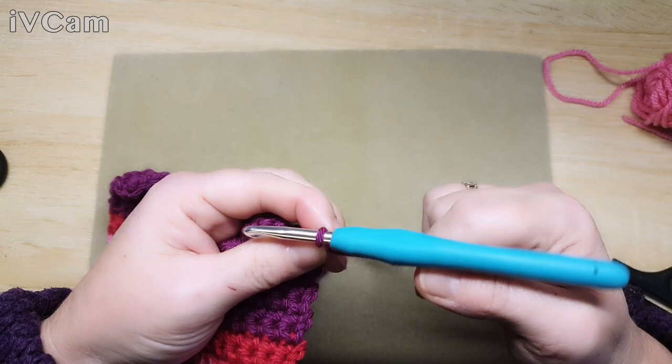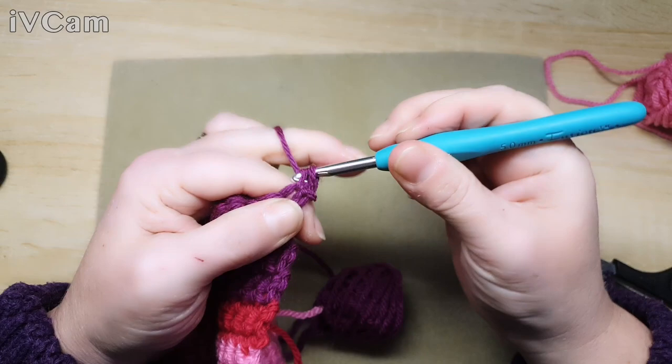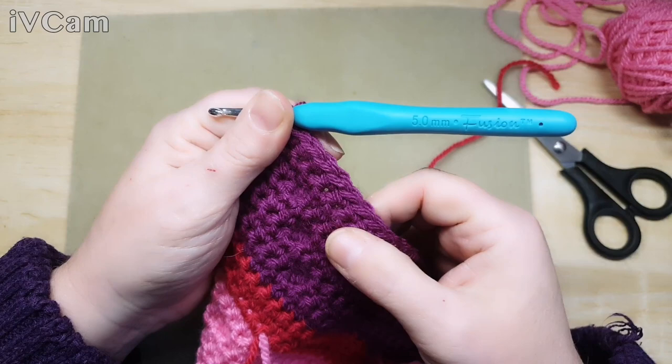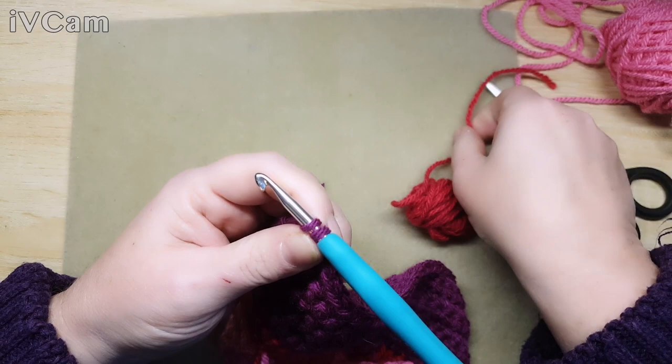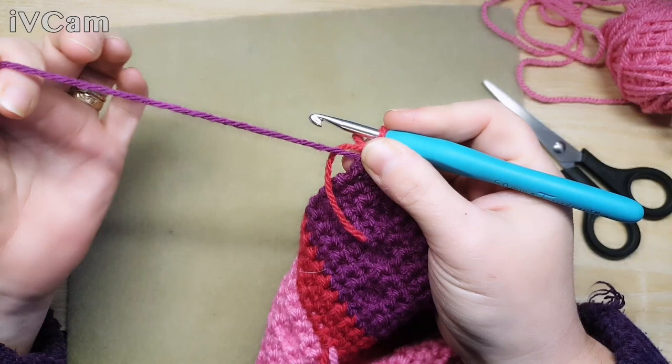After you've finished that bobble row, you do another two rows of double crochet so they look framed up a bit better. I'll fast forward that. Here I've finished my two rows and I want to change my color to do my next three rows. I joined that color in there and just had enough to finish this section - what they call playing chicken with your wool!